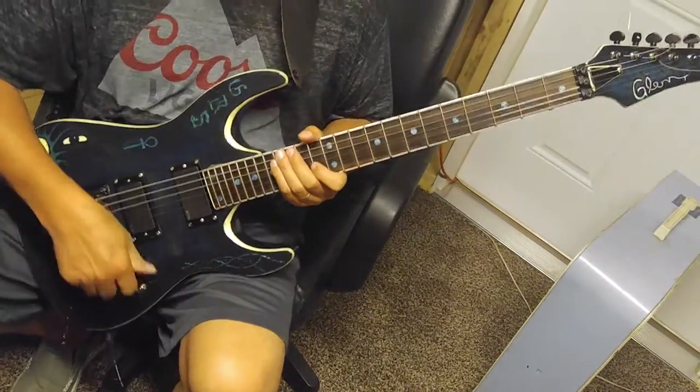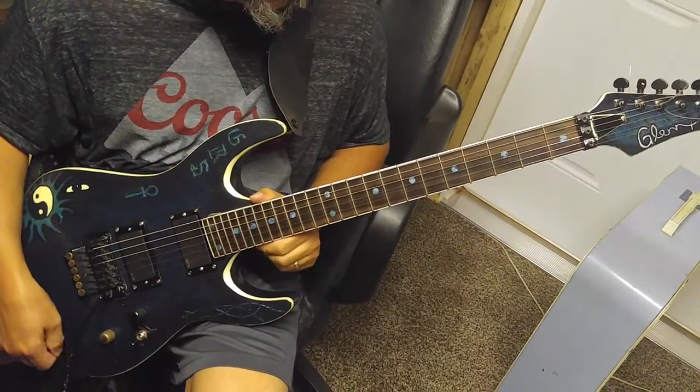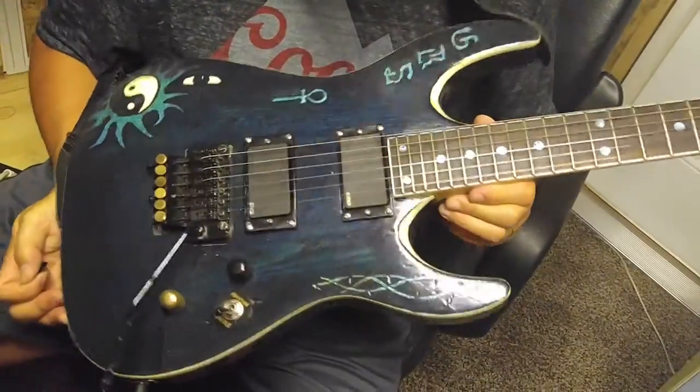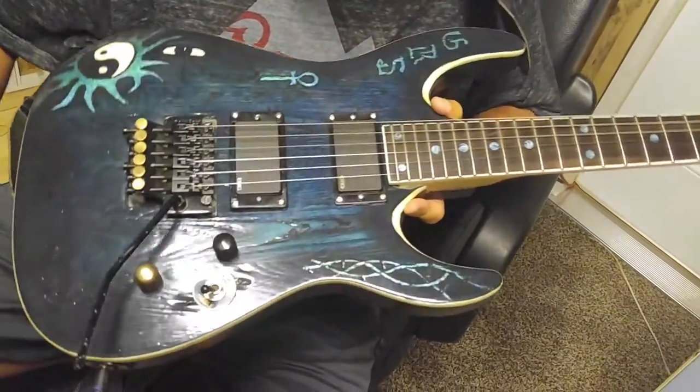Hello and howdy up in YouTube land. This is my first video so I'm probably going to be a little nervous and not sure what I'll see. But I'm going to start off by showing you my brand new homemade guitar that I just got done building completely from scratch.